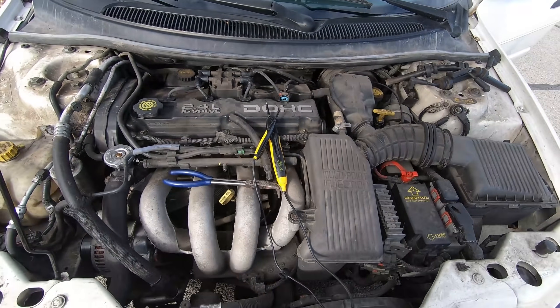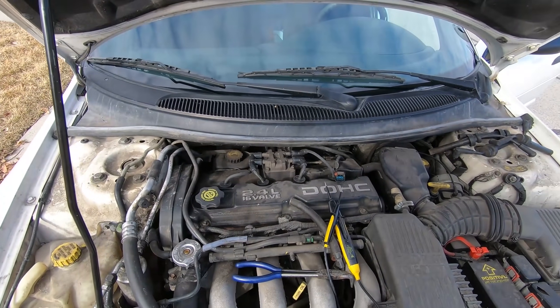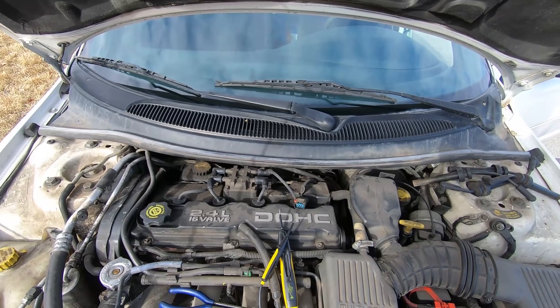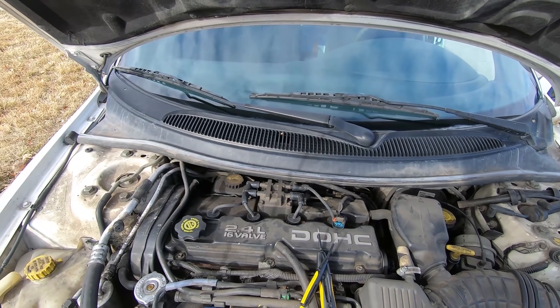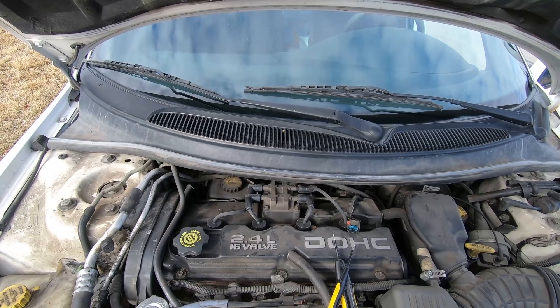We're gonna head down to the junkyard. If you remember in a recent episode, before my channel was hijacked, we did the alternator on this vehicle. So we're gonna head back to that same junkyard and get a coil pack. It's weird that it happened right at the car wash — maybe some water splashed up and shorted something, though not likely. Could just be coincidence. But regardless, we know this coil pack's bad, so we'll go get one from the junkyard.